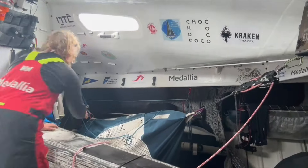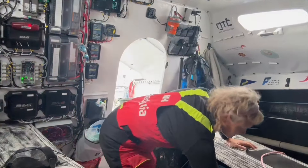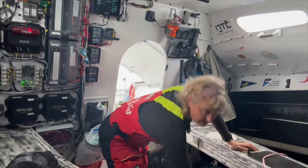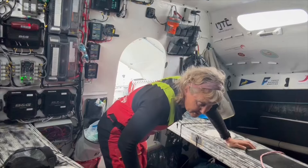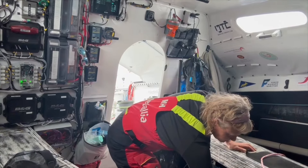Step one - okay, so I've got it out of the bunk. All the time I've got to try and keep the boat going. Really tricky conditions at the moment, which is why I want to use this sail.